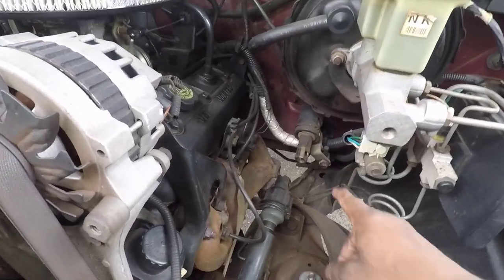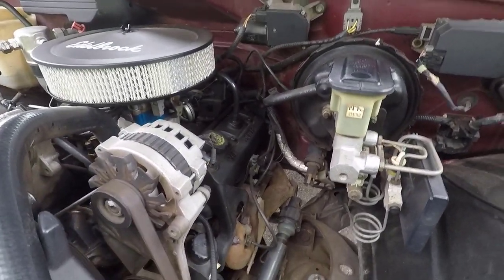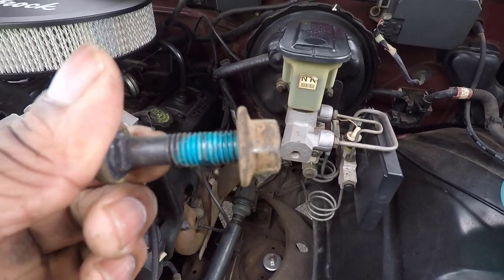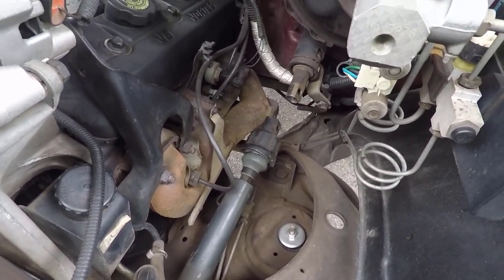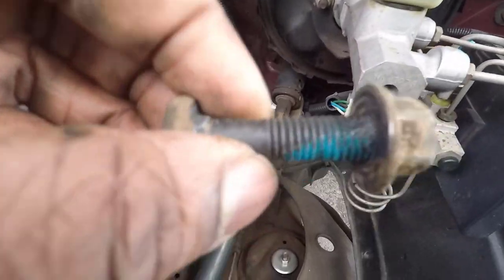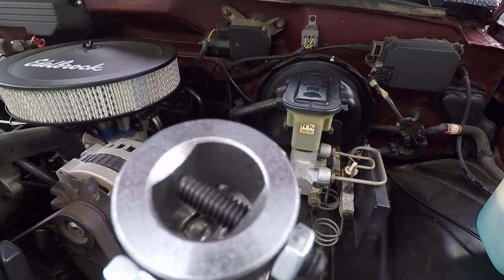I've removed the nut and bolt from the top side of the intermediate shaft — that ended up being a 16-millimeter bolt. It kind of locks on the back side. It had some Loctite on it, whether factory or not I'm not sure. Looking at this intermediate shaft, it looks pretty fatigued. Something a little concerning: the original shaft goes all the way through, but the new Borgeson shaft doesn't.